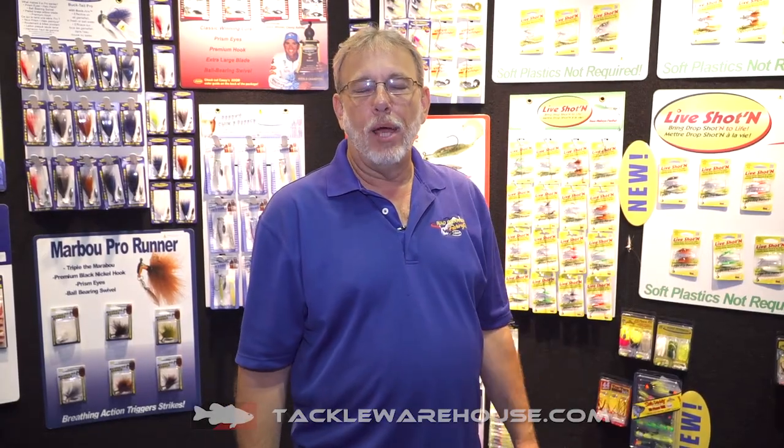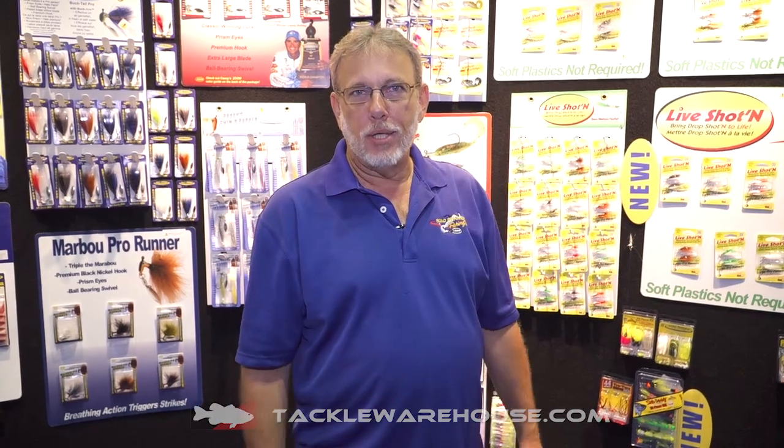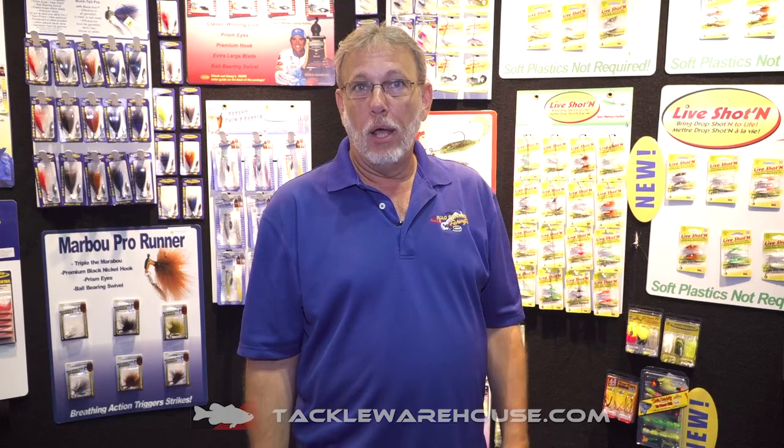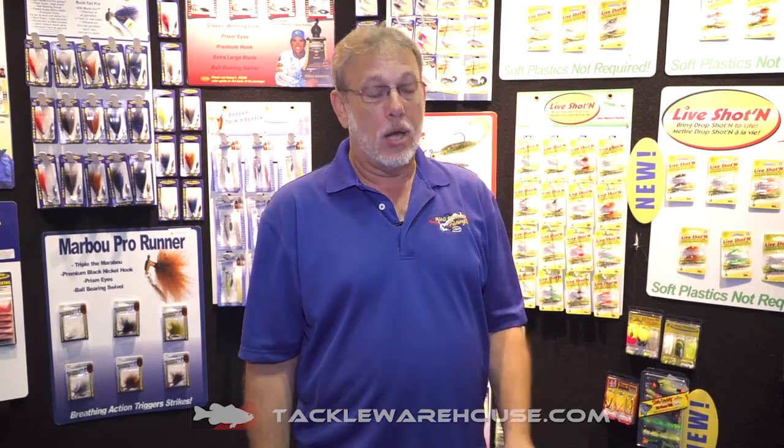Hey everybody, this is Ron Stallings from TTI Blakemore. We're here at ICAST 2018 in beautiful Orlando, Florida, and I want to show you one of the new products that we've got available soon at TackleWarehouse.com.